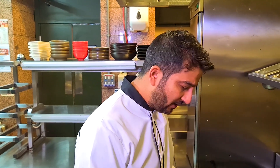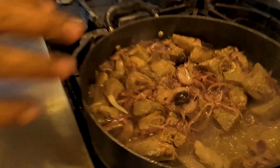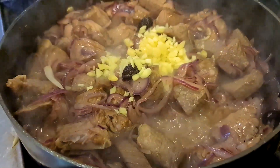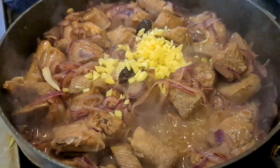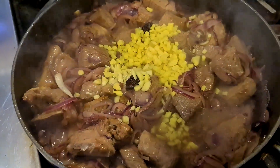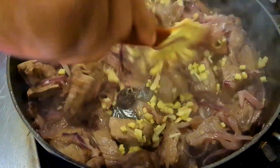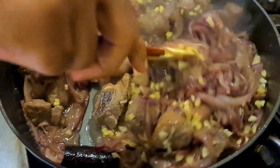Keep stirring until your onions are nicely fried. It might take a little longer but this is the way to cook a staff curry. I've been stirring this for about five to six minutes and you can see the lamb is sealed and the onions are nicely fried. At this stage, add roughly chopped garlic and roughly chopped ginger and keep cooking on a medium flame. After three or four minutes my garlic and ginger have nicely fried.